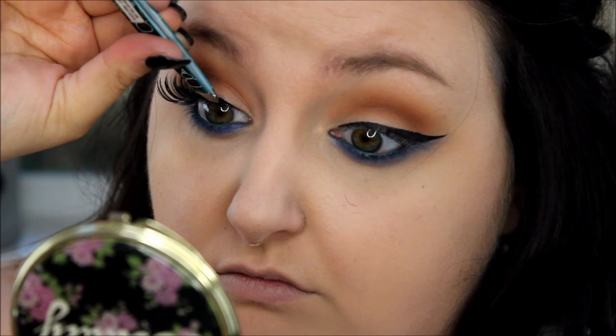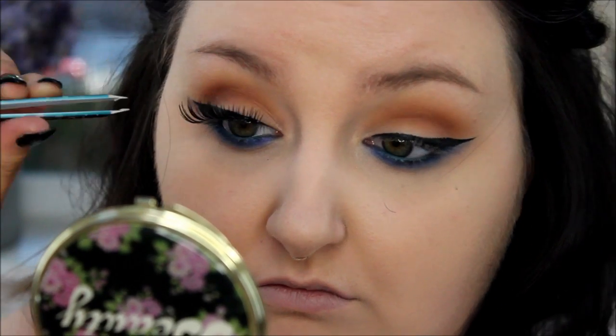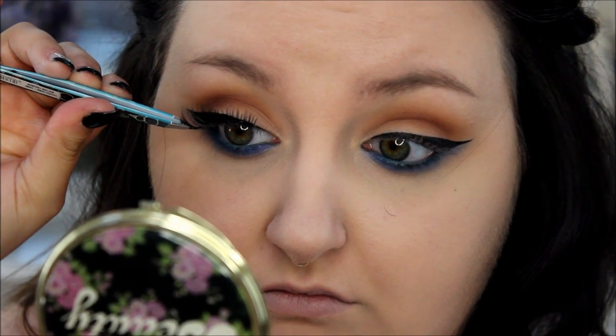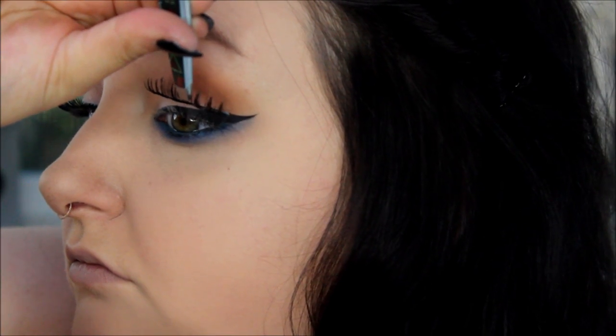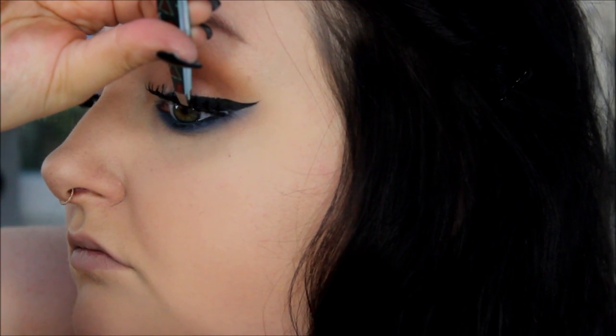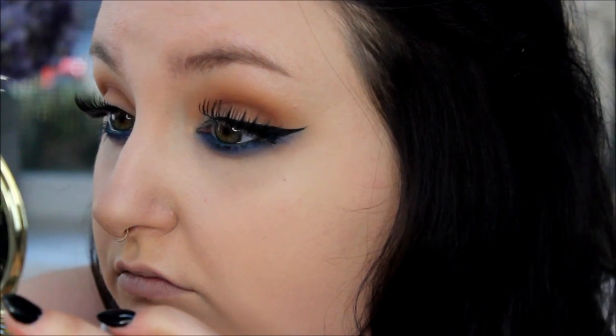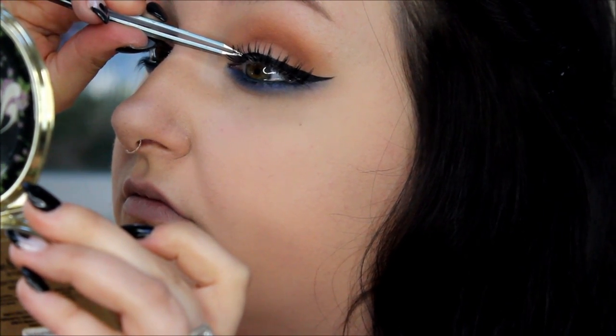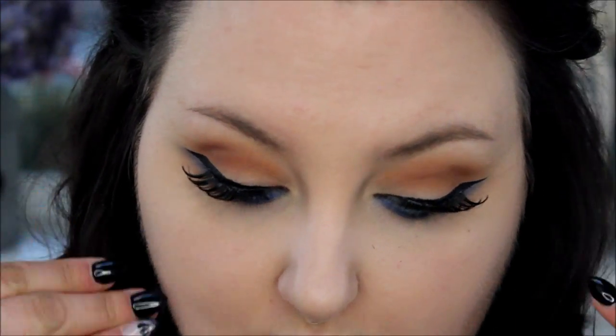Then I'm just applying these eyelashes — these are the Flirty lashes — and just apply them to your lashes at the very, very base as best you can. Just do the best you can guys. I know it's hard to apply lashes but you get better with time, I promise. I've gotten so much better over the years. And that's the eye look done.